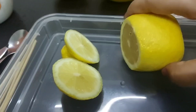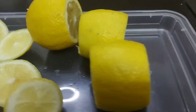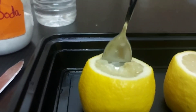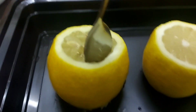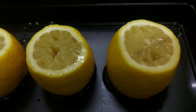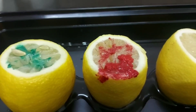First, we will cut these lemons from top and bottom so they will stand upright. You can use a spoon to partially scoop out the inside of the lemon, as you can see in the video. Then add a few drops of food color or water paint to the inside of the lemon.